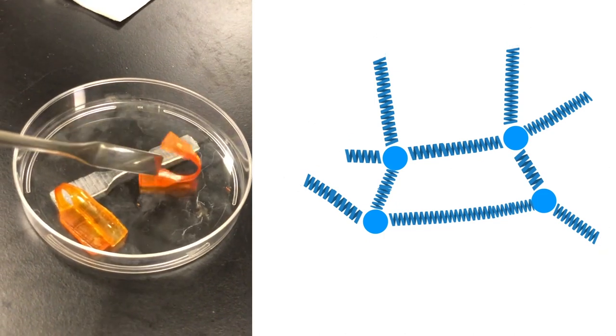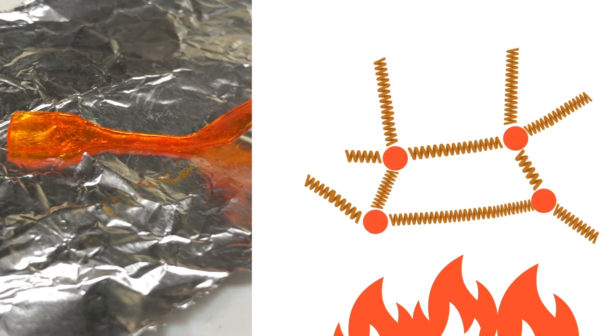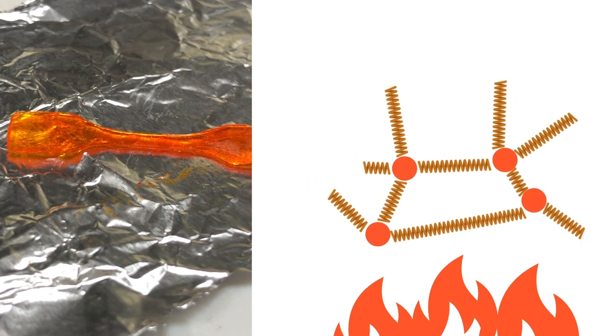This is the temporary state of our material. When we increase the temperature again, our springs become flexible again. And what do springs want to do? Spring back to their original configuration.